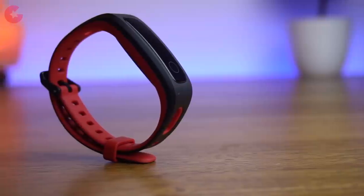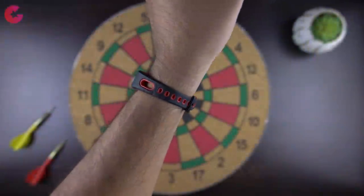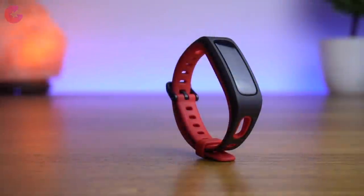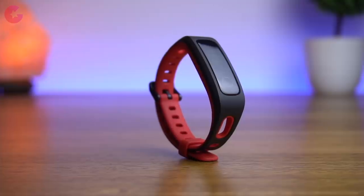Now about the build quality — I find it pretty good. It's well built and the strap is also pretty good. It's very lightweight and comfortable to wear as well. The strap is a traditional style like the Honor Band 4. So in terms of design and build quality we like it, and the Honor Band 4 Running Edition offers good build quality overall.